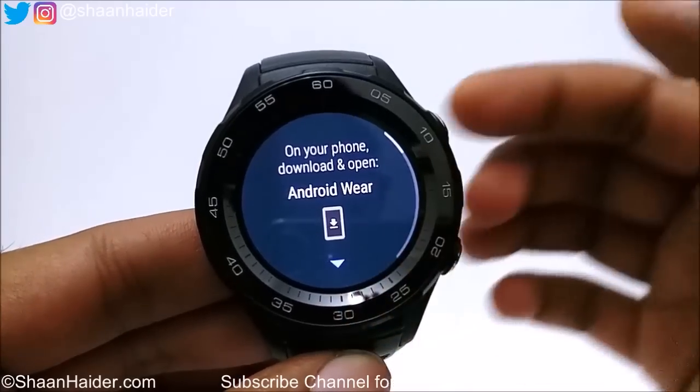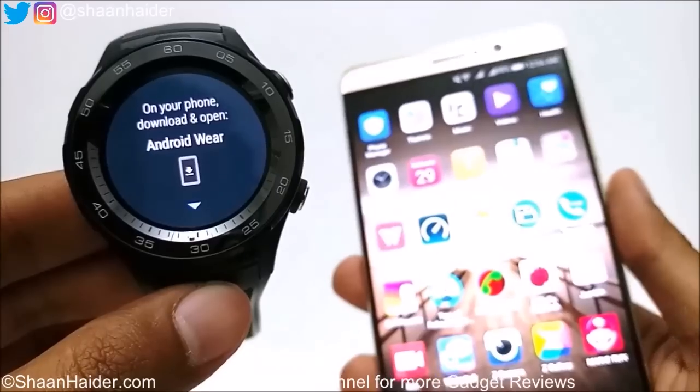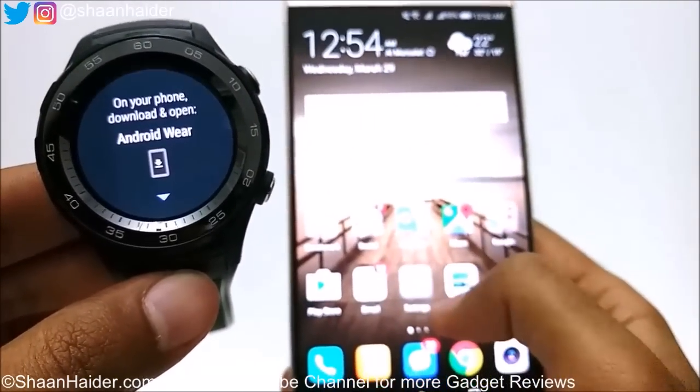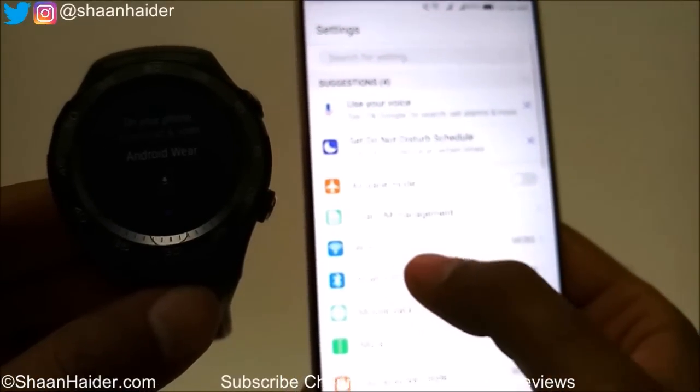Now you need to take your phone, go to the settings on your device, and switch on the Bluetooth.